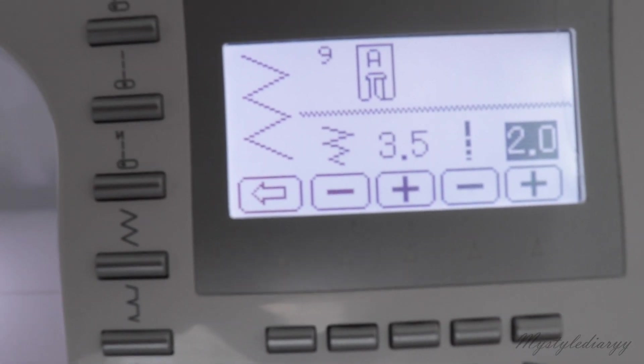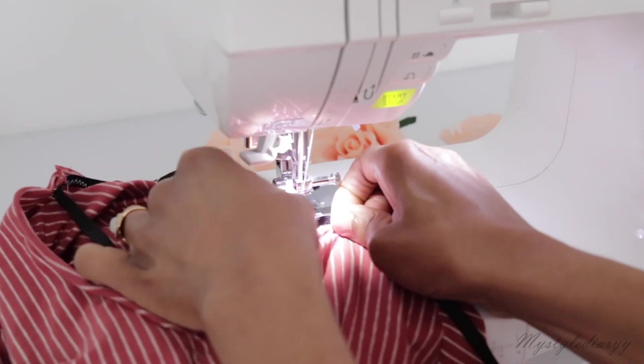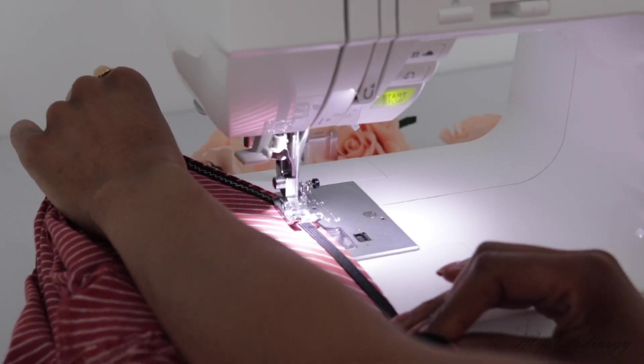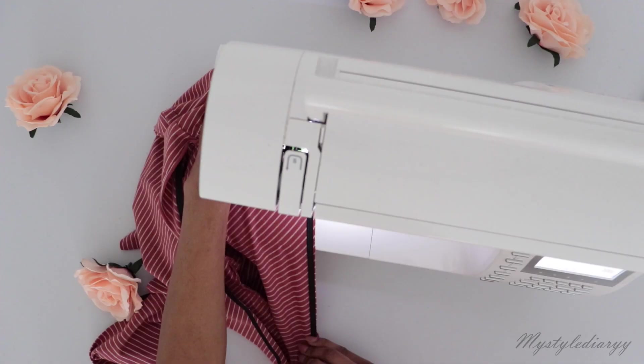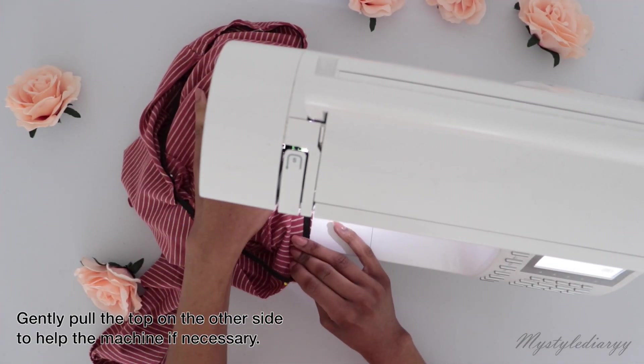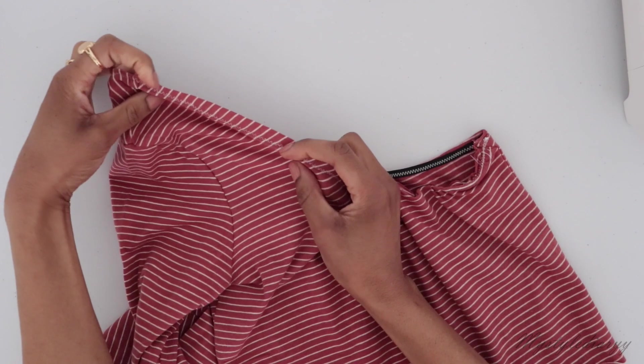These are the settings that I use in case you were curious. Also, start sewing at the side seam — due to the back stitches it's not visible when you wear the top. It's a small detail, but you know, it needs to look like you bought it from the store.